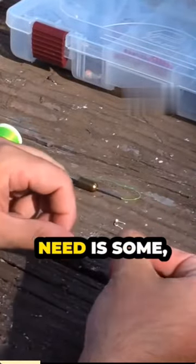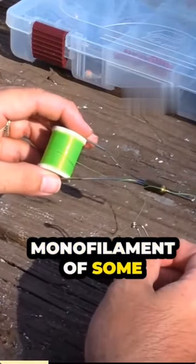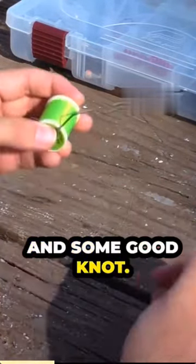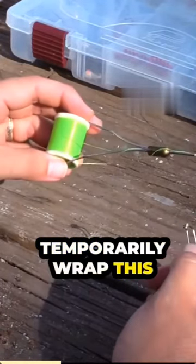Now all you're going to need is some thread — either fly thread, monofilament of some sort — and some good knot-tying skills. So let's go ahead and I'll show you how to temporarily wrap this thing.